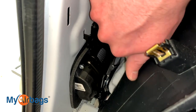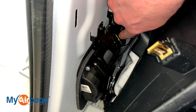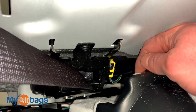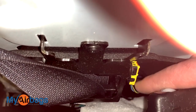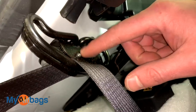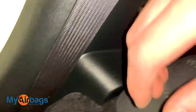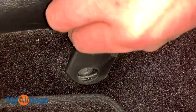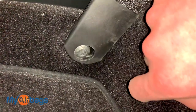First, disconnect the battery and make sure there's no power going into the car while working on the seat belts, airbags, or airbag module. Next, unplug the yellow and black plug on this side — it unclips and unplugs. Then remove the bolts: there's one at the top of the pretensioner and one at the bottom end. Follow the seat belt upwards — it's also being held into the pillar here, so unbolt that piece as well. There's also a bolt right at the end of the seat belt that unscrews. Once you remove the seat belt, put the bolts right back into place so they're ready for reinstallation when you get your seat belts back from MyAirbags.com.